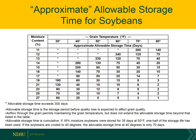The approximate allowable storage time for soybeans can be observed in this table. If you look at 13% moisture soybeans at 70 degrees, we only have about 70 days of allowable storage time. So that's another reason why we think of 11% moisture for summer storage.